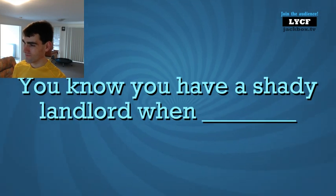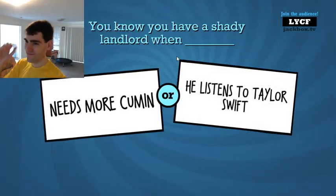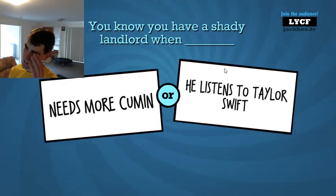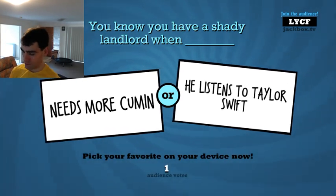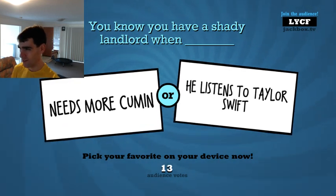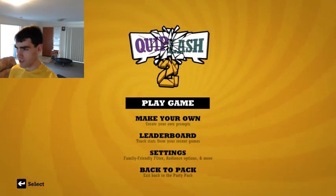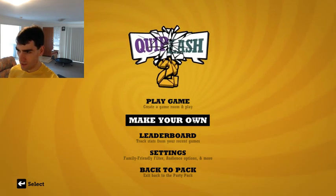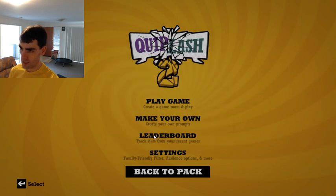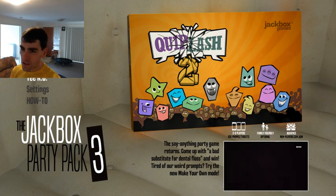Okay, here we go. The first prompt is: 'You know you have a shady landlord when blank.' Guys, I'm just going to have to... I don't want to close it and ruin it for everyone else. I didn't think this would happen in this community. That one person who's doing it — that's really disappointing. If you see anyone like that, Christy, they're ruining it for everyone else. We'll try another game and hopefully we won't have that person again.